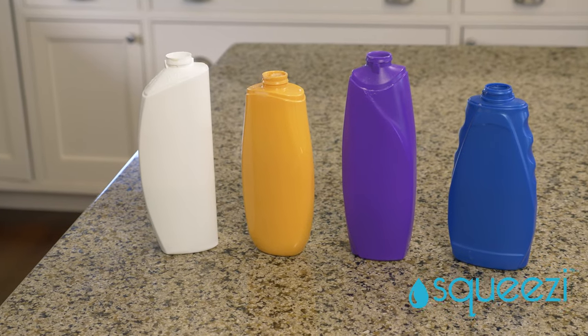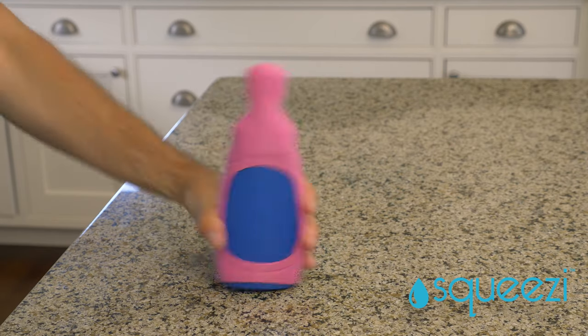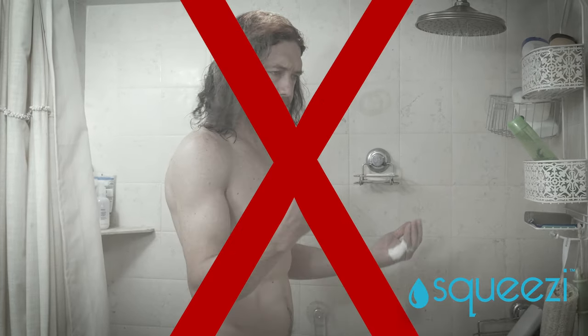The patented sleeve design fits virtually all 10 to 18 ounce bottles — even the ones with the funky shapes. Stop fighting to empty your bottles or giving up and throwing your hard earned money away. The Squeezy essentially pays for itself when you factor in how much you'll save on wasted product.